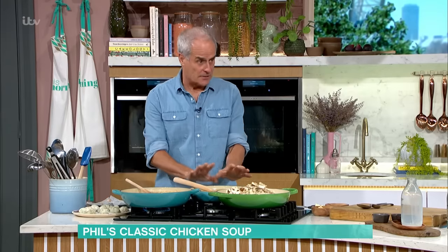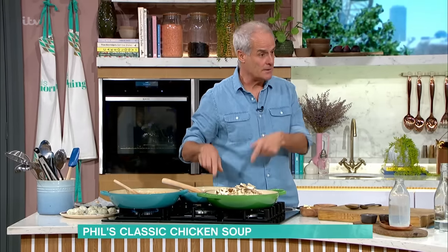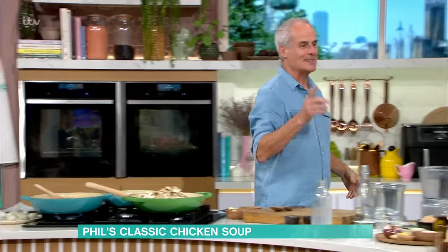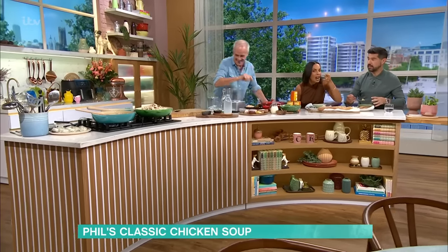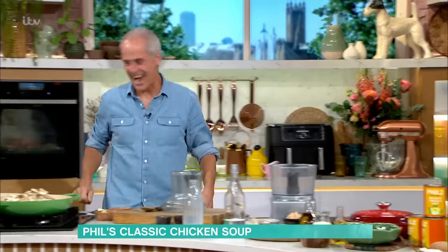Then add the dumplings — that's essentially it. At this point, just check the seasoning. You may need more milk or more water if it's cooked down too far, and maybe a bit more salt and pepper. The only addition I'm making is the dumplings. I think I'm really into them — they're a good addition. It's so delicious.